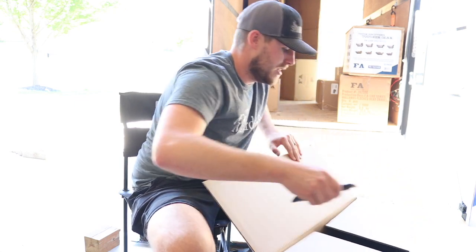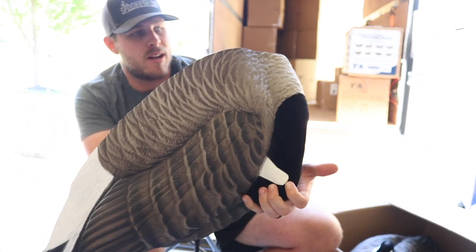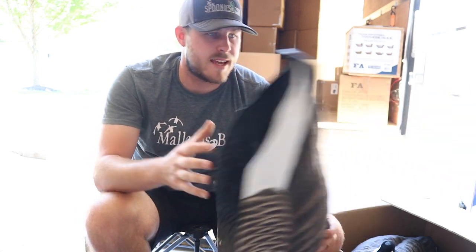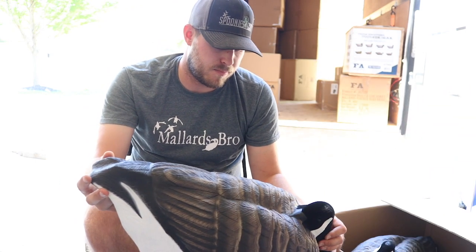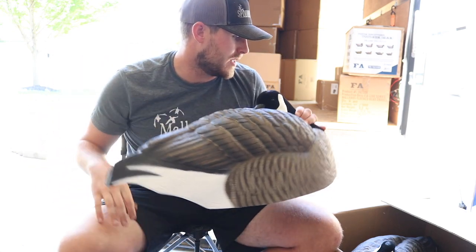These are sleeper shells. Here we go — we've got the Final Approach stackable sleeper shells. Got two dozen in the arsenal. These things are thick and heavy duty, they look awesome. The paint they've been putting on these new decoys looks great. Two dozen sleeper shells — these are gonna be perfect for field hunts and for putting on the edges of ponds, and maybe putting out on the ice if we get an ice ripper hunt going. I'd want to put floaters out in the hole and have shells along the edge. It would look so cool.